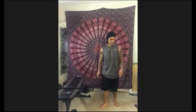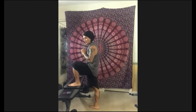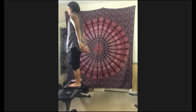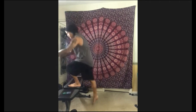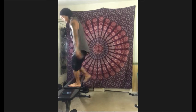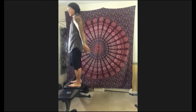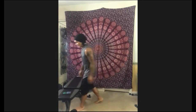Last set of step-ups, you guys — show me some good control. Three, two, one — let's go. Up, inhale down. Ten, nine, eight, seven, six, five, four, three, two, one — time.